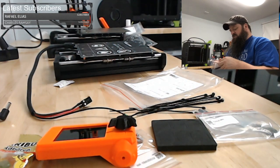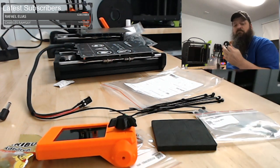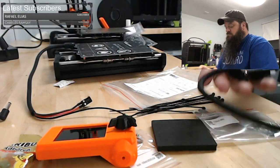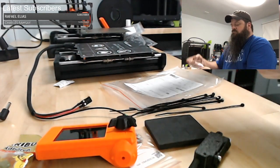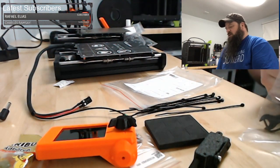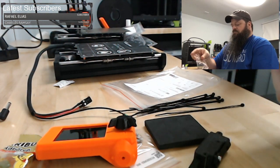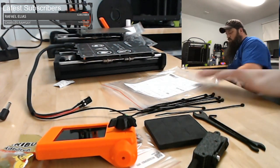I'll open up this filament sensor, since I know I'm going to need all this stuff out. It comes with the tools you need, which are two: a wrench and an Allen key.